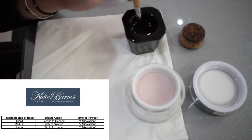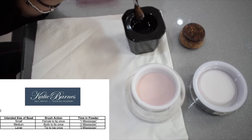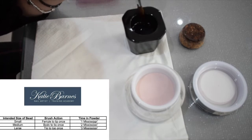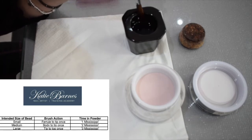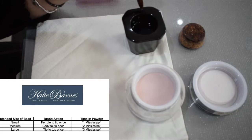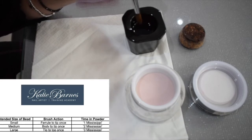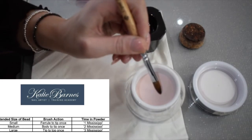For a large bead, go in and wipe only from the tip once — watch the pressure. We don't bend the brush; that's too much coming out. Your medium bead is wiped from middle to tip — again, not bending it. Your small bead is base to tip. Whether you turn your brush when you pick up or keep it the same, it makes no difference. Hold it in the powder at a 45-degree angle and let it come to you.